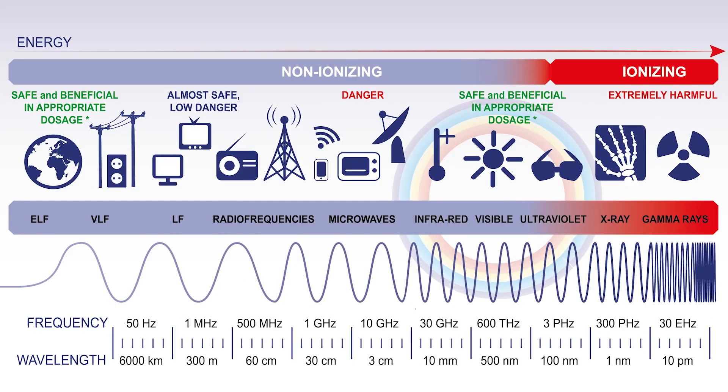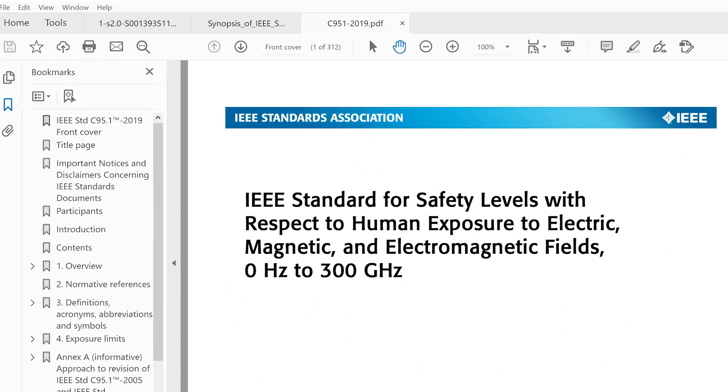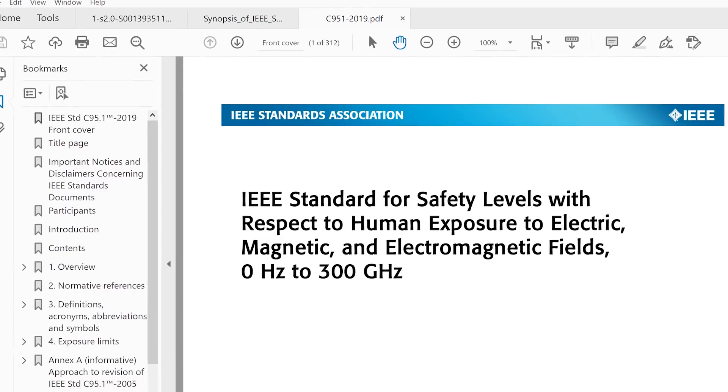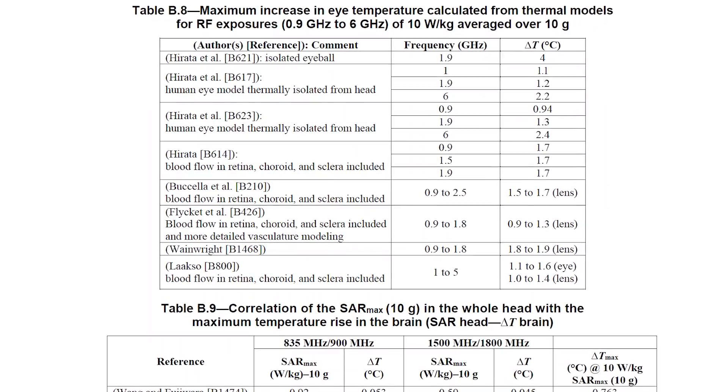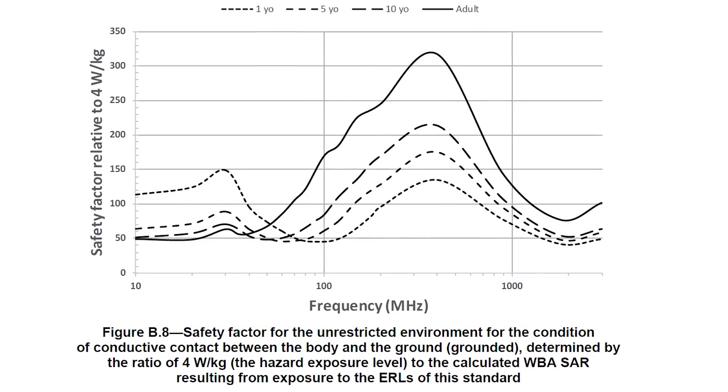It's kind of a controversial topic so I'm gonna keep it very neutral. There's one side of the fence that says these are non-ionizing rays, it's not going to do anything to your DNA. If you look at a document like the IEEE C95, which talks about the standard for safety levels with respect to human exposure by electromagnetic fields from 0 Hz to 300 gigahertz, it says that the SAR measurements are just not going to have any kind of thermal effect on you.